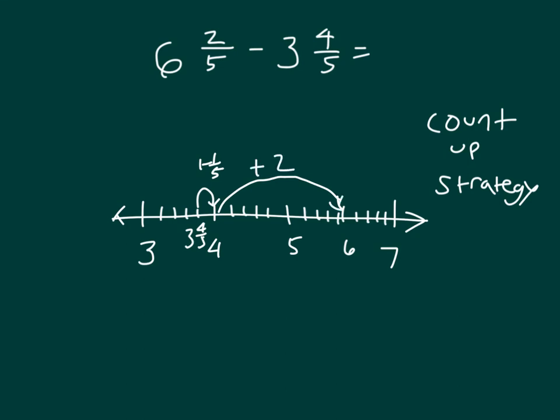And then we have to travel 2 more fifths to be able to get to 6 and 2 fifths. So reading this we get plus 1 fifth plus 2 fifths, which is 3 fifths. And then we also have the 2 there.